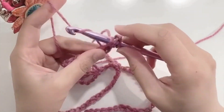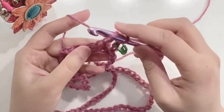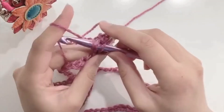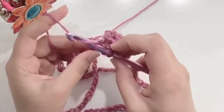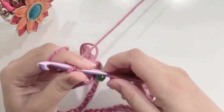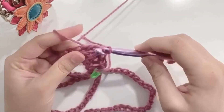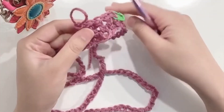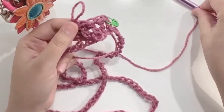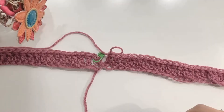Yarn over, pull up a loop, yarn over, pull through two, and then yarn over, pull through two — so this is your first double crochet. We will make a double crochet in each stitch for the entire row. This is how our work will look — it is crocheted loosely and will have spaces, as the hook size is bigger than the yarn used. It will give a chunky feel to our scarf.